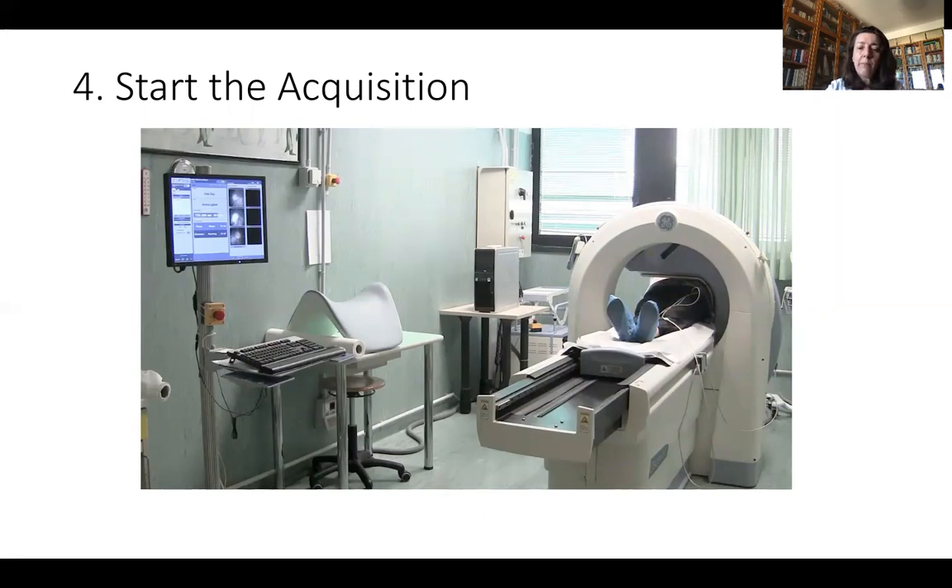In our lab, we use an ultra-fast protocol. After 15 minutes from the injection, we start the first acquisition after stress, using the STATEMENT protocol as previously published. We use a CZT scanner — 7 minutes with a very low dose of injected tracer, with very good scan quality. We will look at the quality of the scan in the next video.